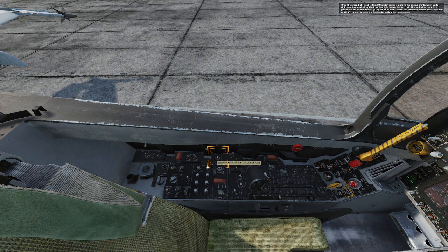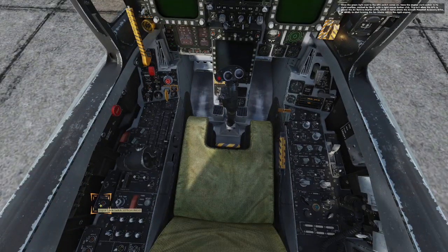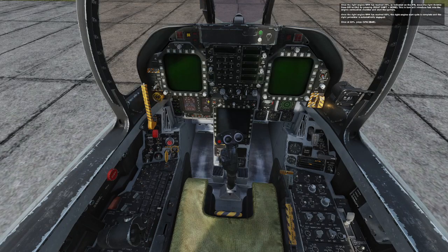Once the green light next to the APU switch comes on, move the engine crank switch to its right position, marked by the R, with a right mouse button click. This will allow the APU to power the air turbine starter, or ATS, which in turn allows the aircraft mounted accessory drive, or AMAD, to start turning the fan blades within the right engine. Once the right engine RPM has reached 20% as indicated on the IFE, move the right throttle from off to idle by pressing right shift home. This will introduce fuel into the engine combustion chamber and start the igniters. Once the right engine RPM has reached 60%, the right engine start cycle is complete and the right generator is automatically engaged. Once at 60%, press spacebar.